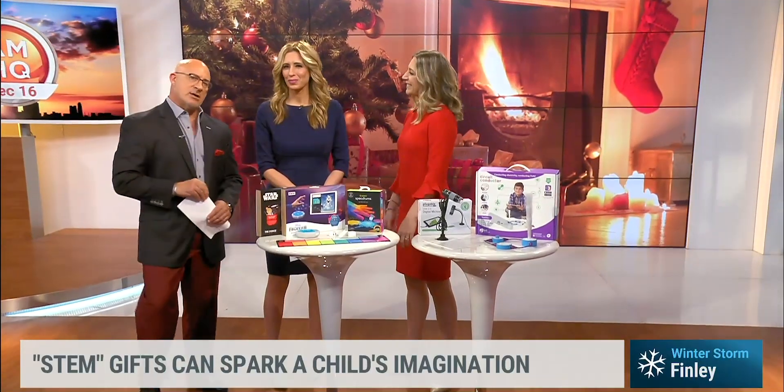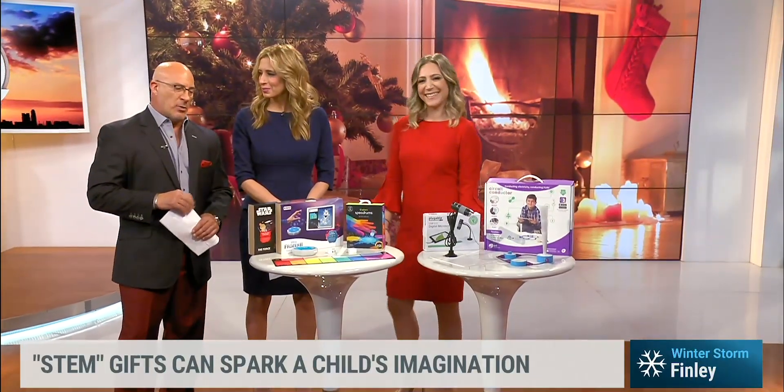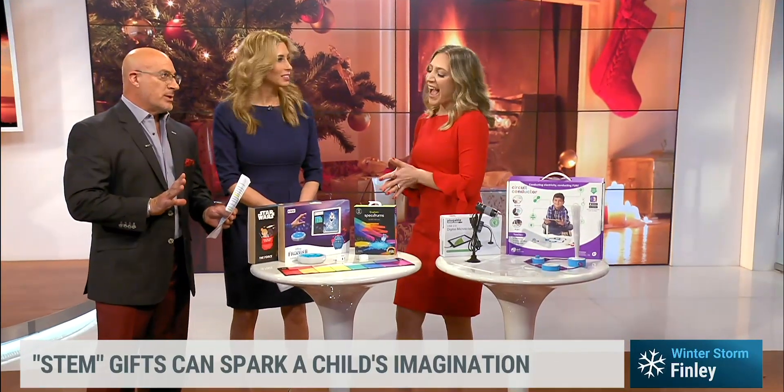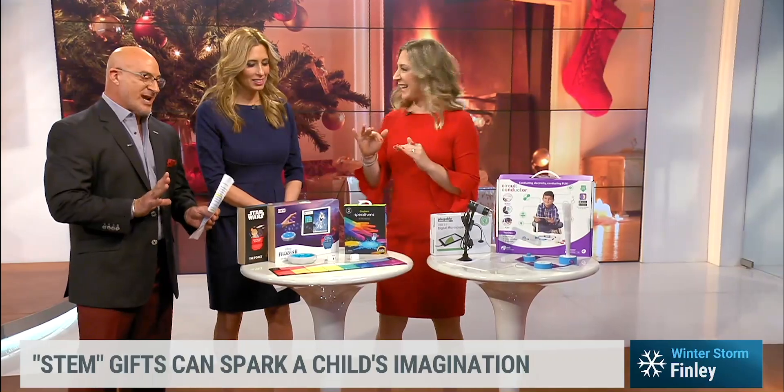Our gift guru Megan Harris is here with us. She is with Tech Launchpad with a few really cool items, and games have changed a little bit. While STEM is great for kids, these are really, really fun for adults too.